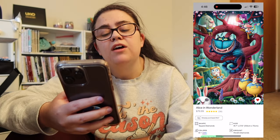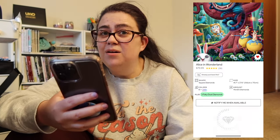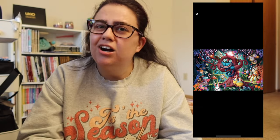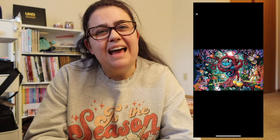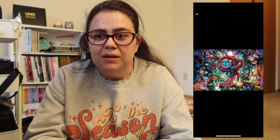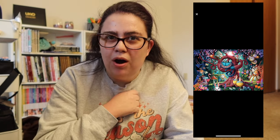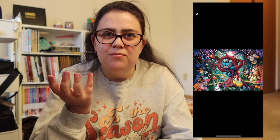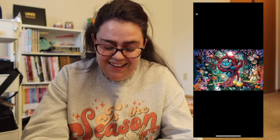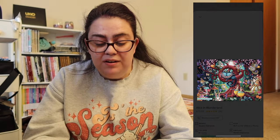Then we have Alice in Wonderland. This one had come back into stock not too long ago and I didn't pick it up — I had it in my cart and then didn't. I'm a big Disney fan and I like Alice in Wonderland a lot. Is Alice in Wonderland technically Disney? I feel like it's not, because they're able to release all these Alice pieces. Let me know in the comments — I'm just making things up. This one is huge at 106 by 70 centimeters and it looks amazing.